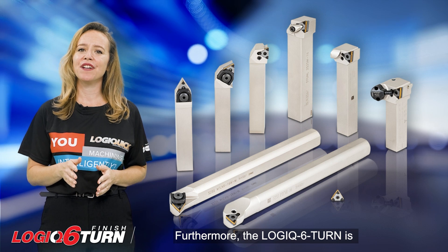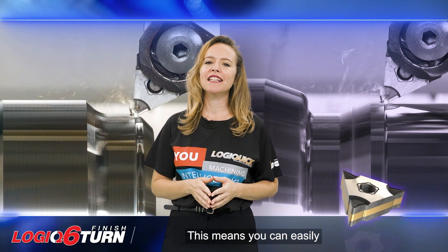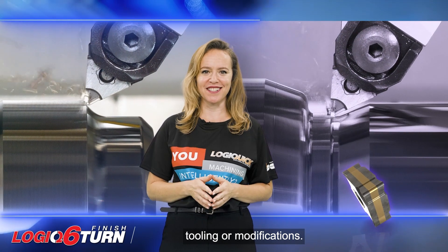Furthermore, the Logic 6 Turn is designed to fit standard holders intended for TNMG inserts. This means you can easily incorporate it into your existing setup without the need for additional tooling or modifications.